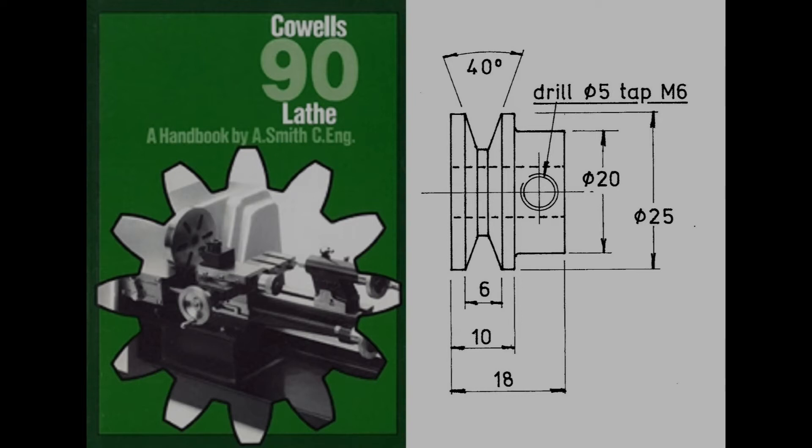As there's not much information around about the Cowell's lathe, I bought the only book available, which is the Cowell's 90 Lathe Handbook by A. Smith. This is full of great information and, as luck would have it, it also had a detailed drawing of the motor drive pulley, so I decided to make one for myself.